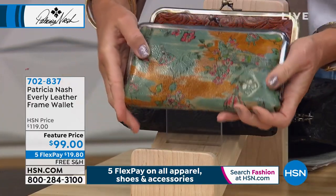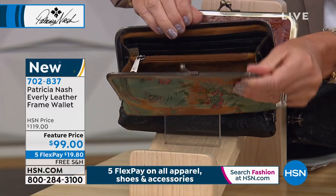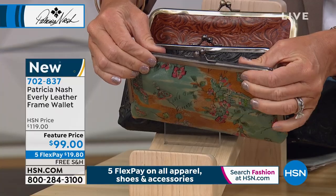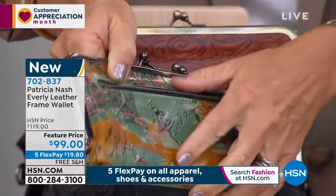You are the only handbag designer that has mastered the frame. Nobody else does this like you. I know, I just have always been so drawn to frame bags, from my grandmother's frame bags to my vintage shopping.